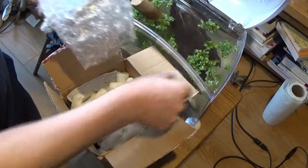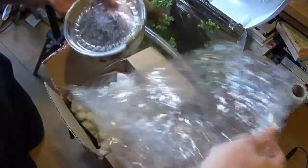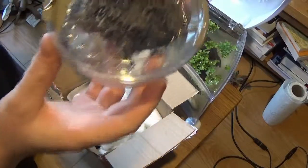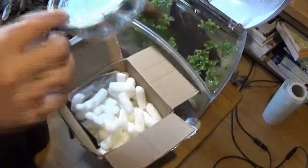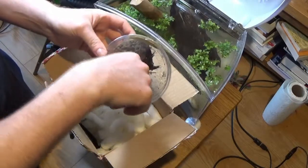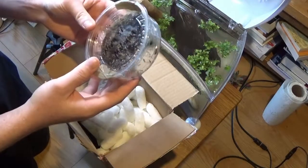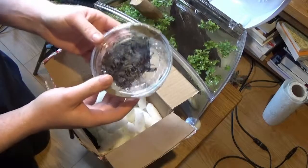Water scorpions are like spiders — ambush predators. This is a Malaysian water scorpion; I'm not sure if you can see it there just in the corner. These guys are capable of flying as well, so it's important to have something with a lid on it. And wow, that's very cool.